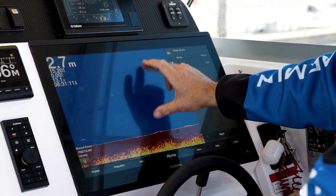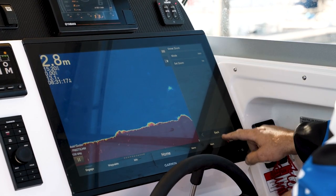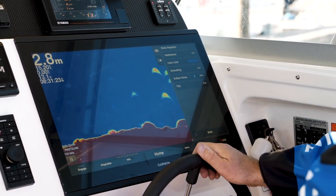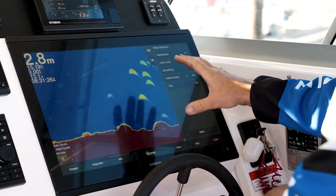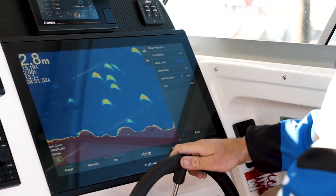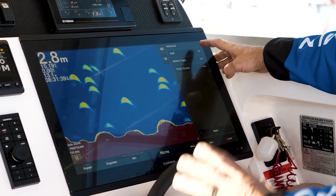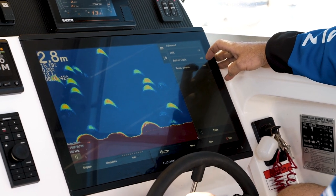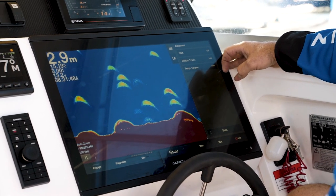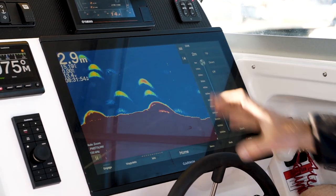We've also got the normal pinch to zoom as well. We've got the TVG — timing variable gain — which allows us to actually gain in the section that we want to. If we want to see more of the bottom or more of the top for trolling, we can dictate where we'd like to see the gain work best. We also have a shift feature, which is great for when you want to concentrate on an area of fishing rather than zoom, which can over-inflate. The shift actually gives us concentration, so we can shift down and get a better look at the sounder in the area we want.